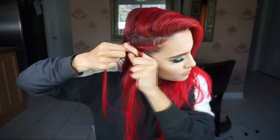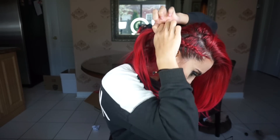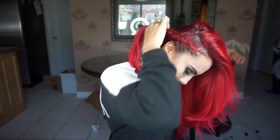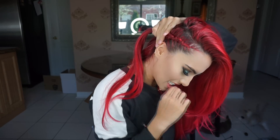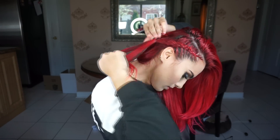You want to braid this until it goes to the back of your ear. Then once you're done, you want to grab a piece of your normal hair that's out of the braid already, and you're gonna tie your braid to that piece of hair just so it stays in place and doesn't come forward — you want this to stay behind your ear.